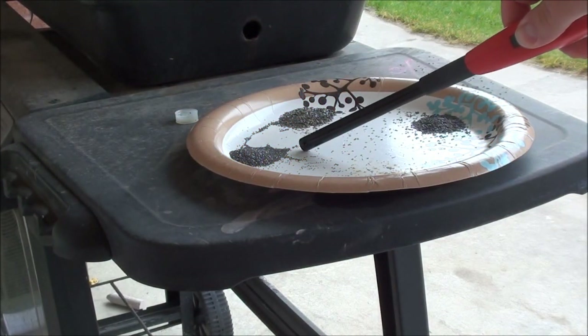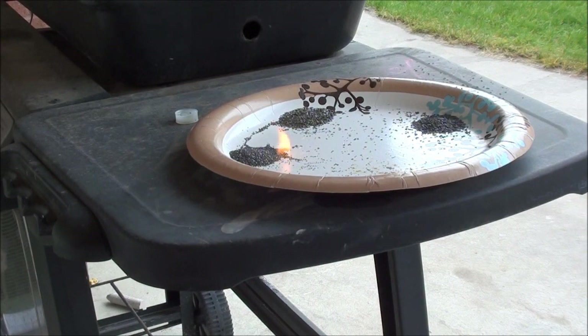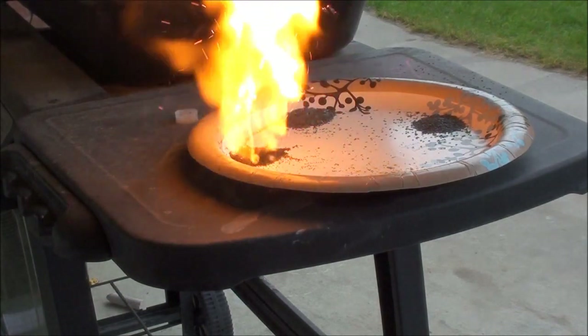This is Winchester Steel, this is the number two shot. That's the Steel shot — kind of a slower, slower burning powder.